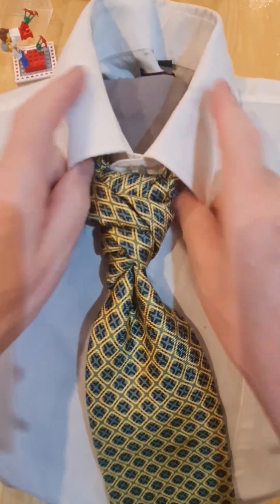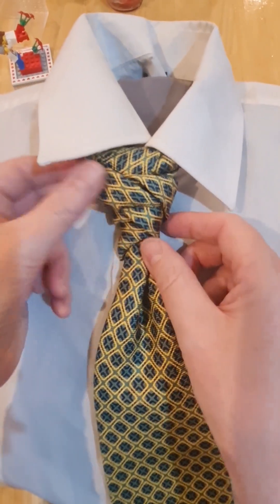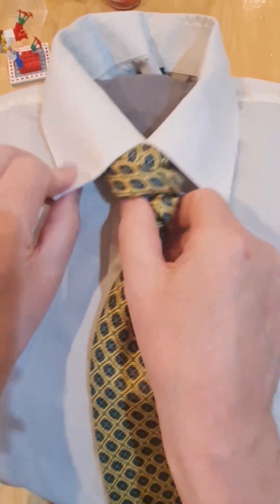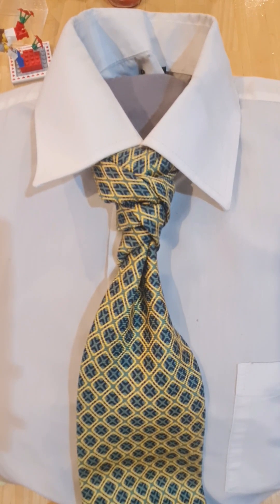Fold your collar down, cinch that up — and there we have it, the Twister Knot! Please like and subscribe.